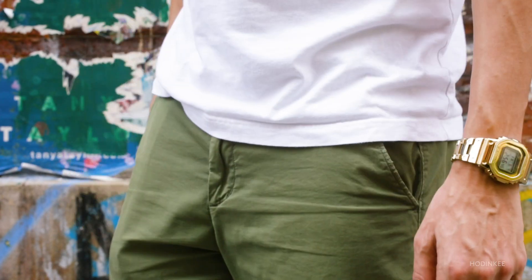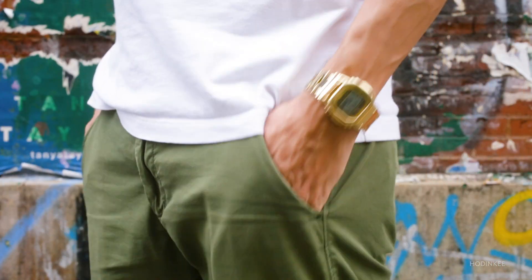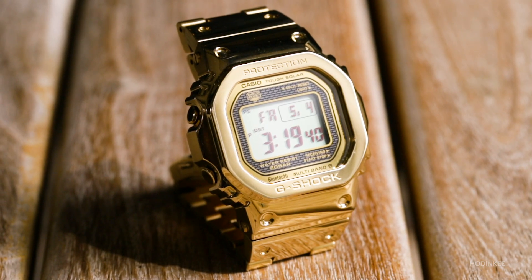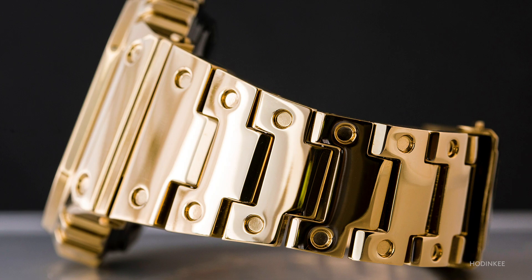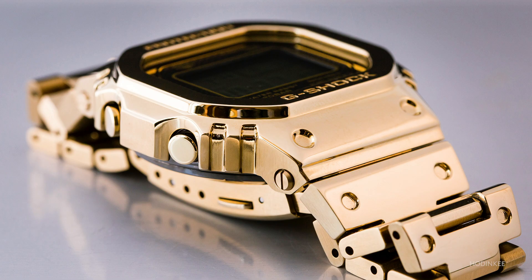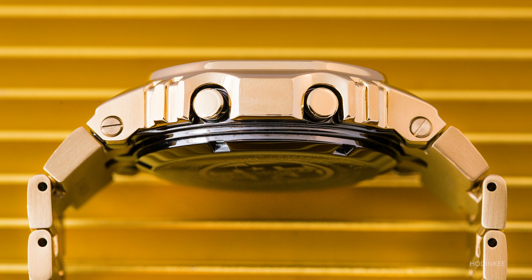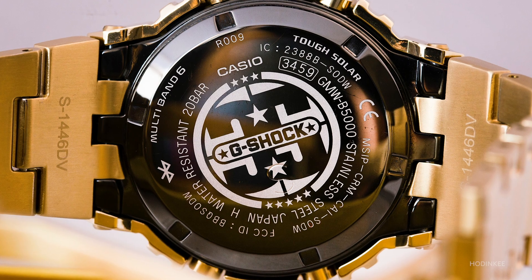Let's be real, that's not why you're wearing this watch. The aptly named Full Metal 5000 is the first 5000 series G-Shock to be rendered entirely in metal. Everything from the case to the bezel to the bracelet to the case back is entirely made of stainless steel that has a gold IP coating on it.